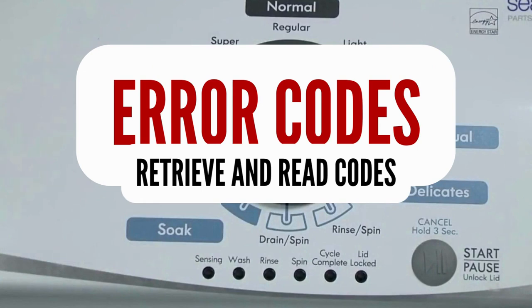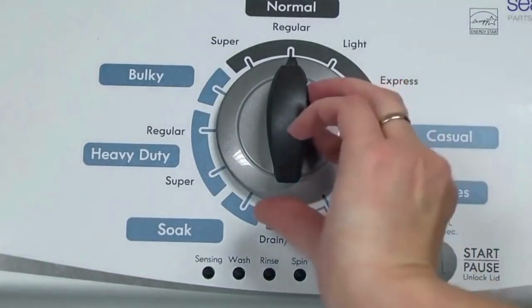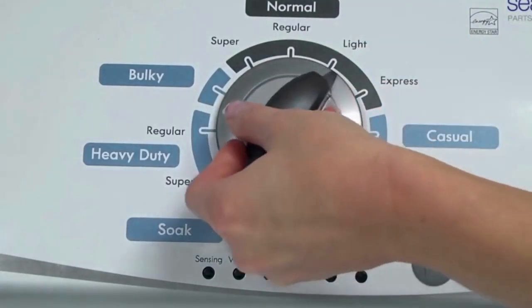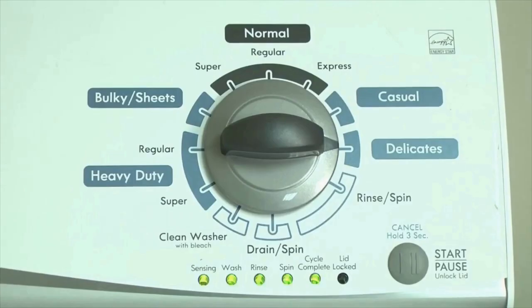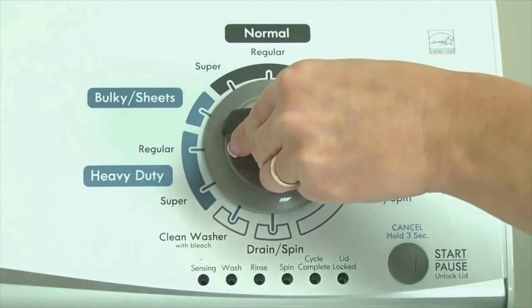Step 1: With the washer shut off and all indicator lights off, turn the control dial 1 complete rotation — 360 degrees counterclockwise — stopping with the dial pointing straight up. Now quickly, within about 6 seconds, turn the control dial 3 clicks clockwise, 1 click back, and 1 more click clockwise. All the green status lights blink when you successfully activate the diagnostic mode. If the status lights don't blink, try again and maybe try turning the knob a little faster or slower.